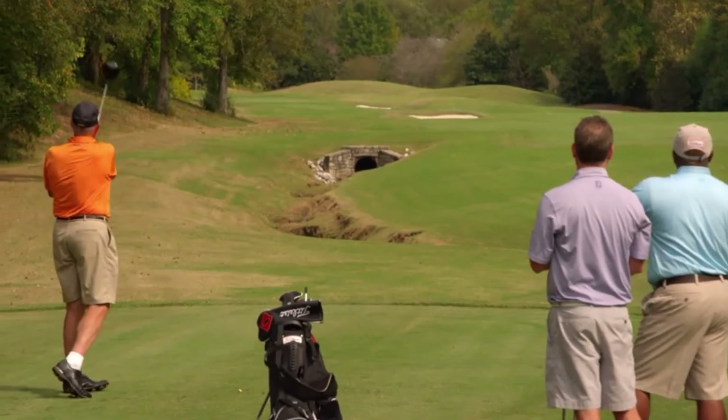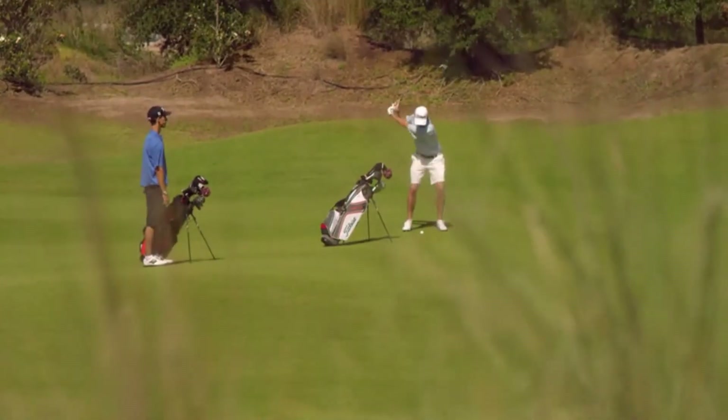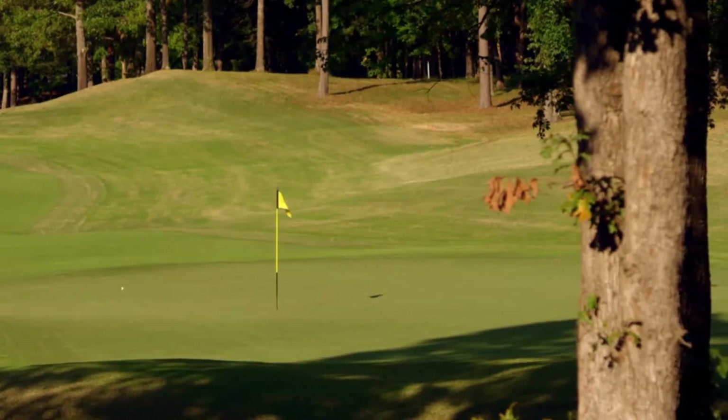I felt like I had more control with the DT TruSoft. The Titleist DT TruSoft helped me gain distance on my drives and with golf clubs. At Titleist we focus on performance — everything about that ball is going to deliver all the performance you need: long distance, soft feel, and great short game control.